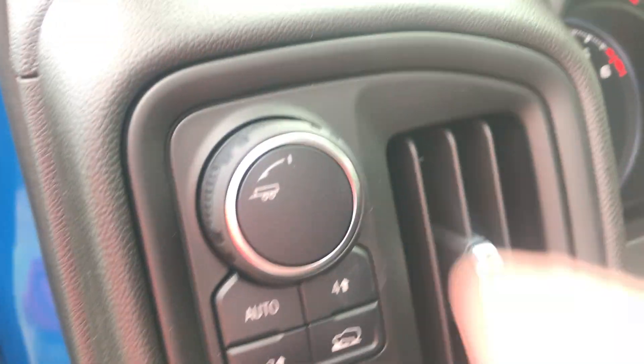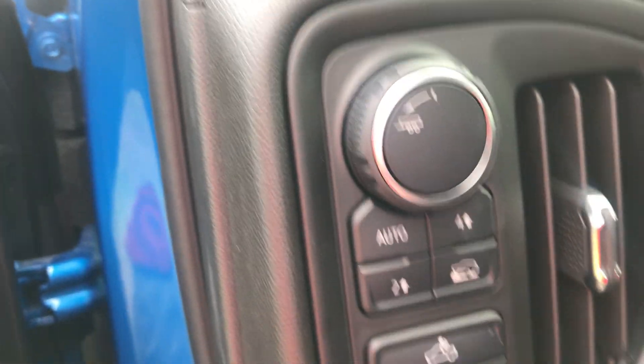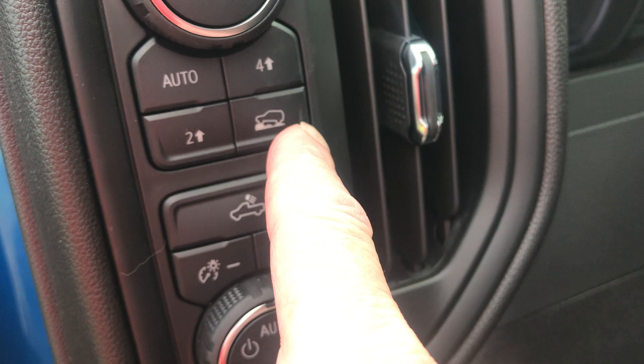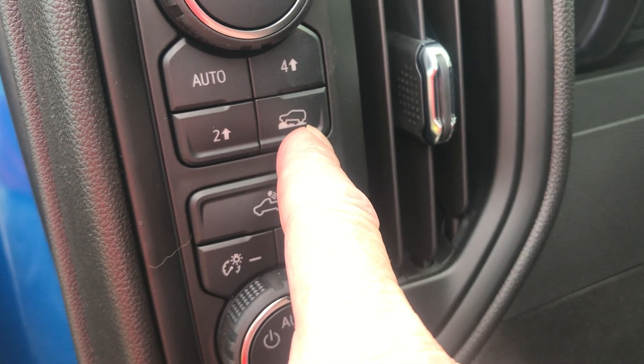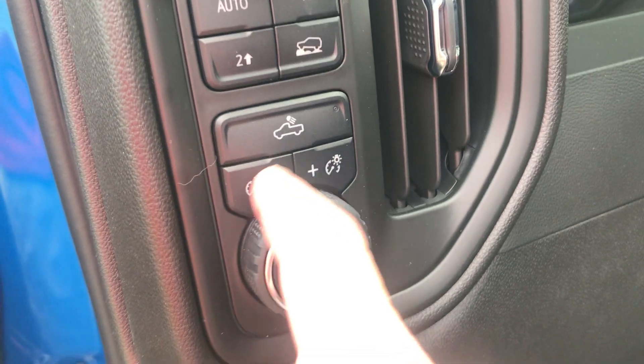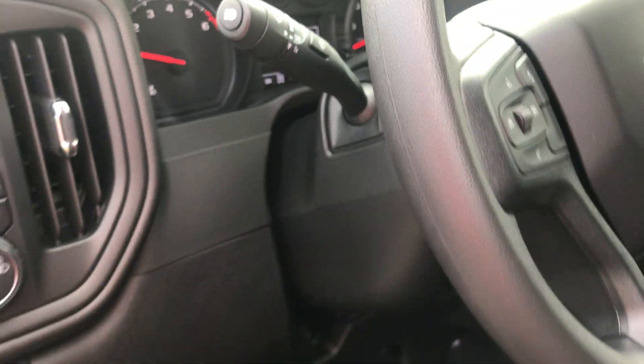My tow/haul mode now sits on a switch instead of on the shifting lever, and you can see the different modes: two-high, auto, four-high, and all-terrain or off-road mode. Right there accesses your cargo lamps by dimmer switch, by daytime running lamps, and my electronic parking brake — all these trucks now come with that.